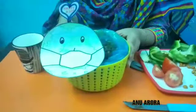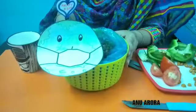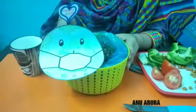Now our plant needs sunlight to grow, so we will move to put it into the sunlight. Let's move.